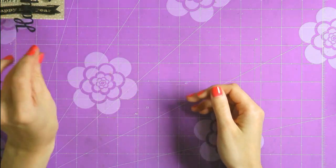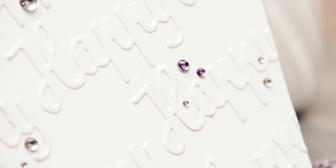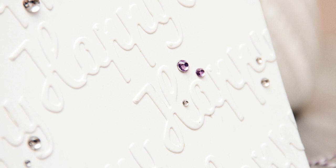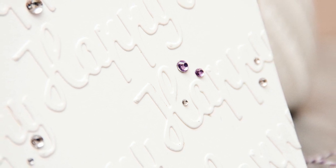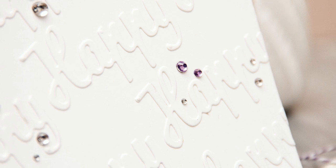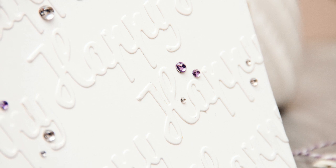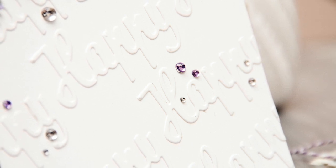So you can use this Happy Holidays die and combine it with the stamped images. What I'm going to do is use the word die 'happy' and create a faux embossed card front. This is a very easy technique that's been out there for ages. It doesn't require any actual embossing. It does take a little bit of time to make, but the result you end up with is very beautiful.